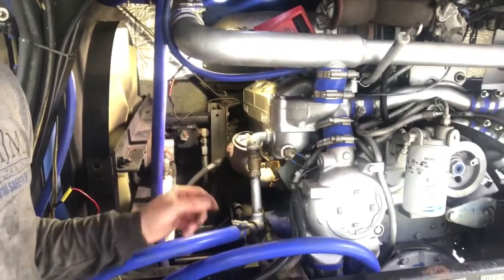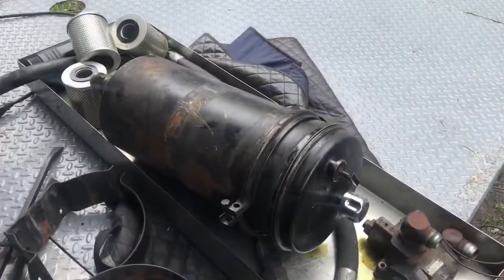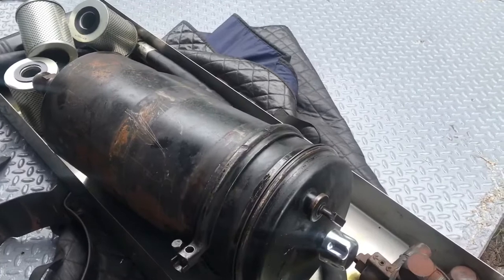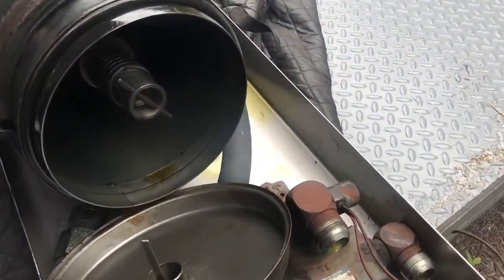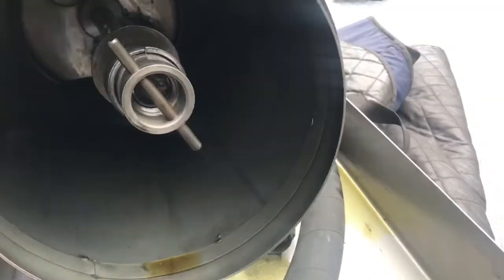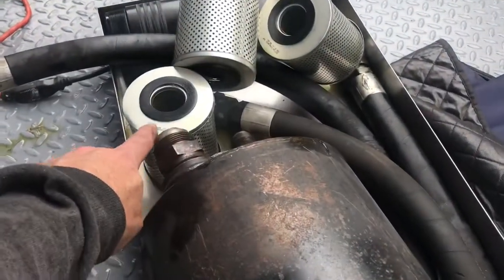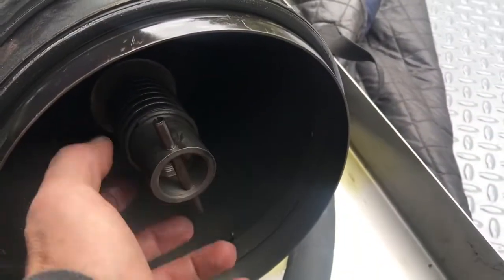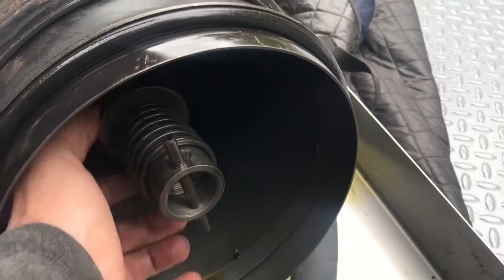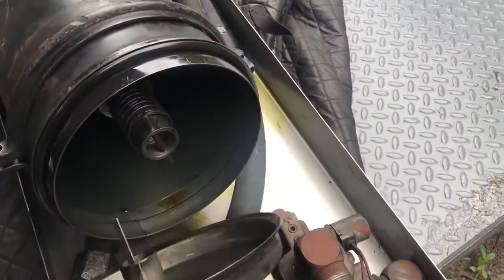Here's the tank. If you haven't seen these reservoir tanks and what they look like inside — these three filters stack inside. You take this off and they stack up underneath, and that holds the controls.